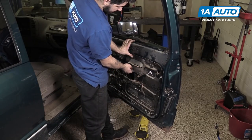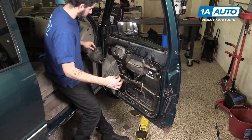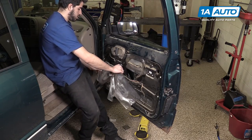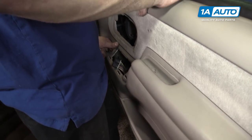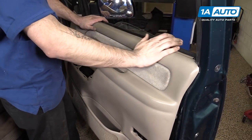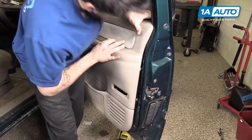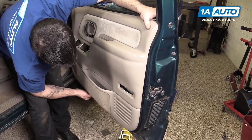Reinstall the water shield. Sometimes this adhesive doesn't really want to stick a second time — if that's the case, it's fine to put some tape on there to secure the edges. Pull your wire harness back through the door and lay the top edge into the door frame. Line up the plastic retainers and push them all back into place.